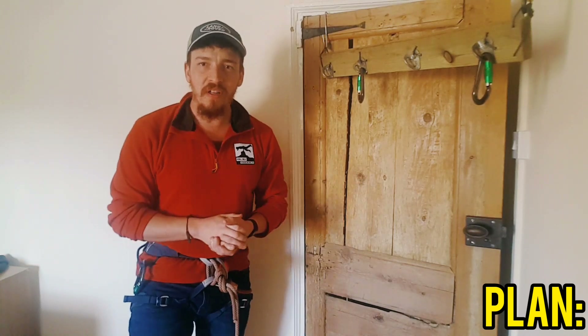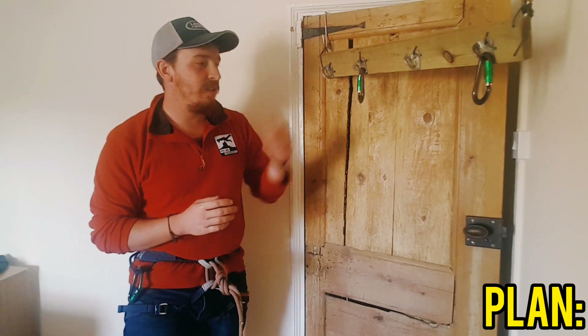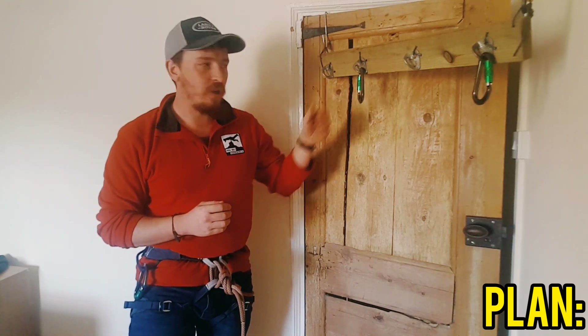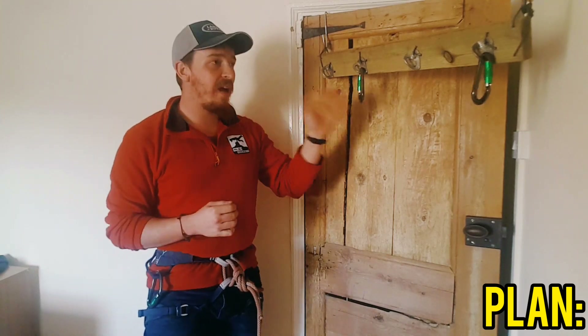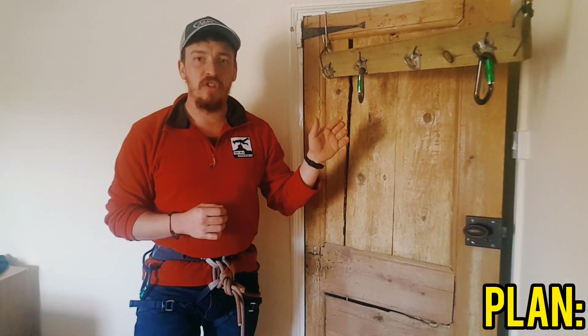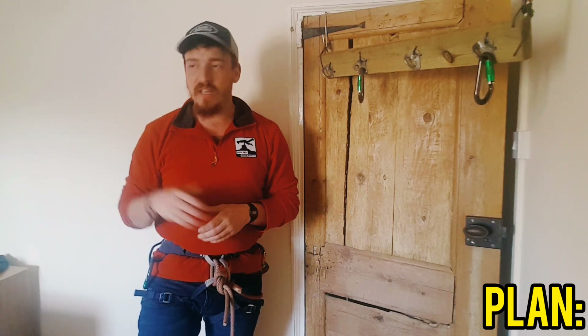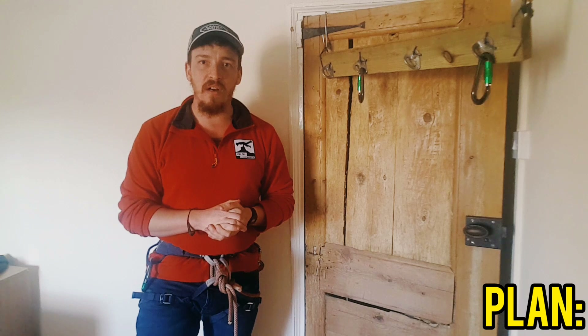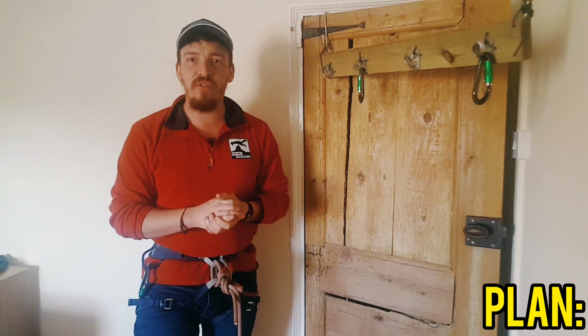We're going to go through the two different types of anchor that we're going to cover today. We're going to talk about anchors that are in reach, so all of the adjustment can happen at the bits of gear, and we're going to talk about anchors that are out of reach, so instead of being stood nice and close to the gear you're maybe going to be a few foot away nearer the edge so you can see down the line of the climb a little bit better, and we need to set these up in two different ways.